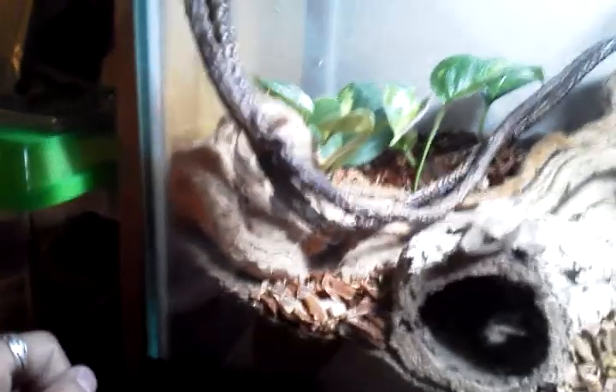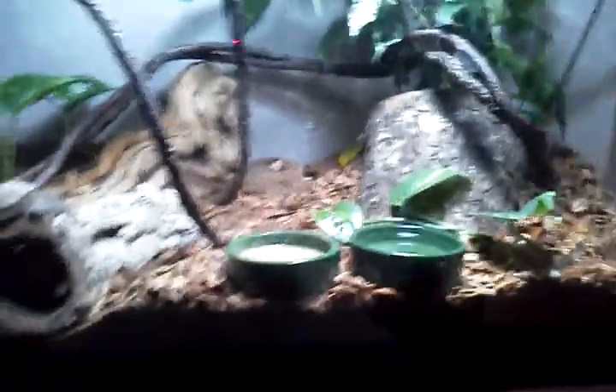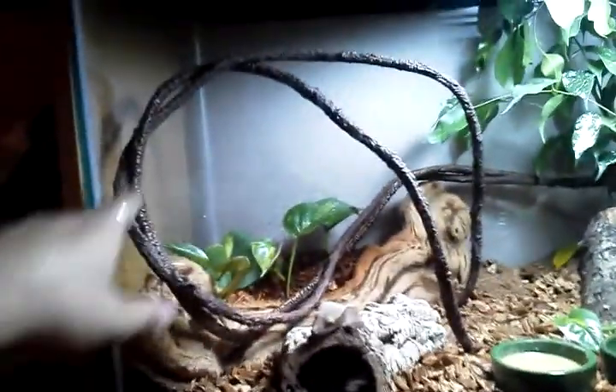Back here we've got a slanted log, filled it with dirt, and the ficus tree. And used another log piece to separate and put that up higher. And a cork flat there, a feed bowl, water bowl. And some vines — I'm eventually going to train the pothos so one's going to be on the ground and then the other one's going to go up top and around the vines and everything.